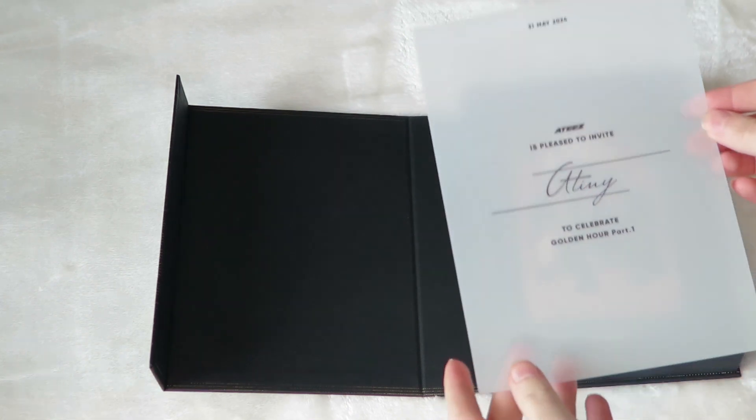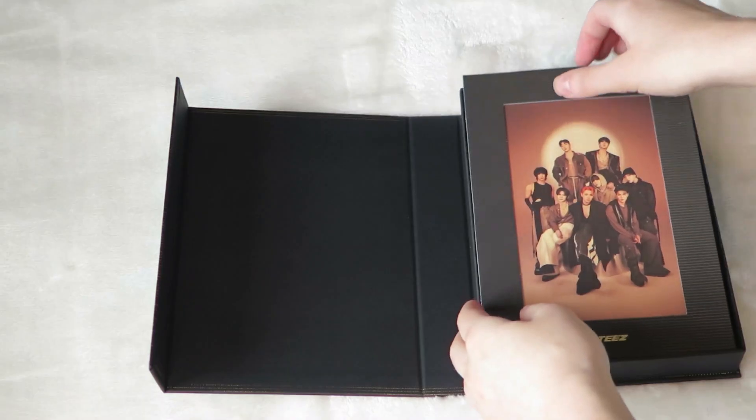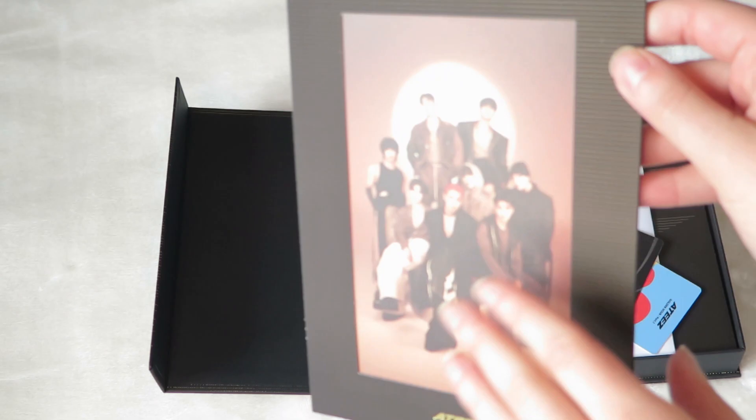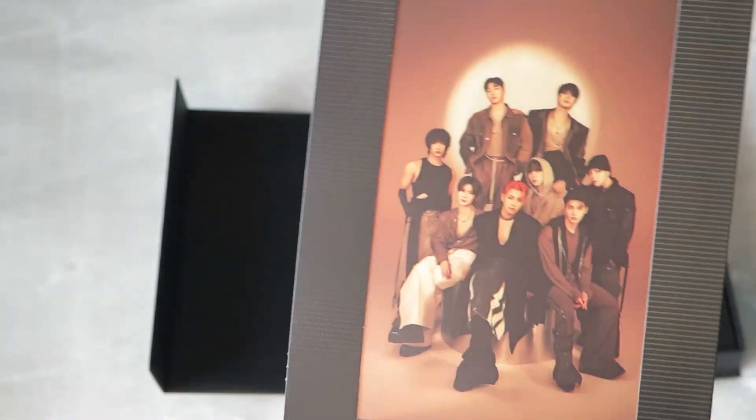Please do invite ATEEZ to celebrate Golden Hour Part One. What the heck? That's adorable. It's like a picture frame — that is so neat. I love that. That's the picture frame kind of? Yeah. Cute.